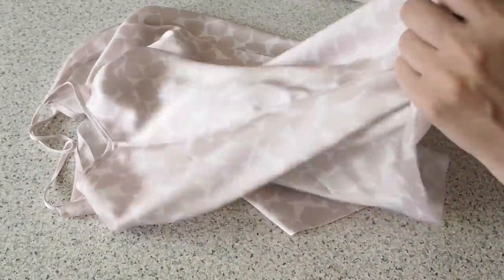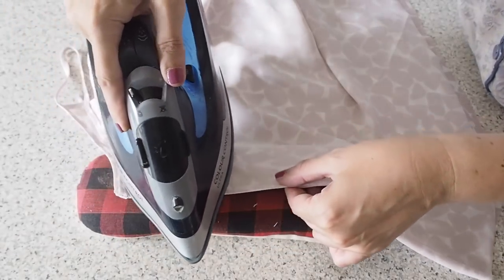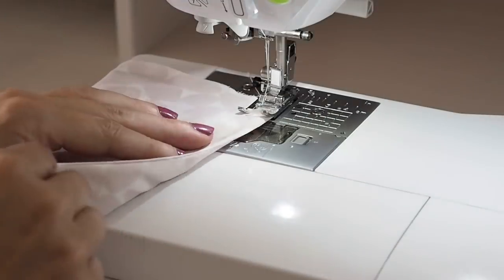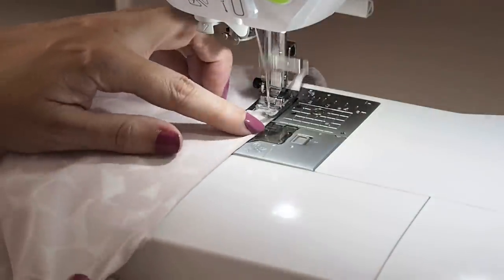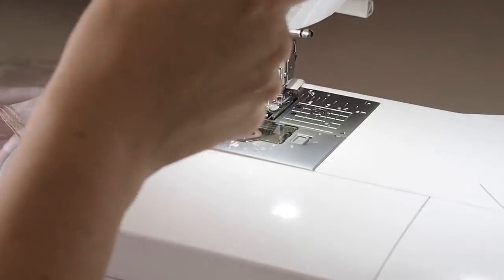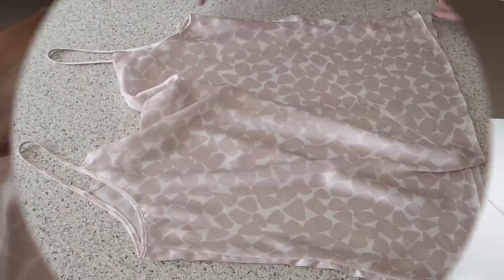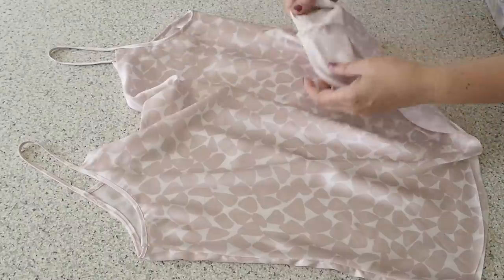Pressing that trimmed seam allowance to one side, now laying my fabric right sides together and pressing again, making sure that the seam I've just sewn is right on the edge of the crease, and ready to stitch. Backstitching to start, sewing at about half of my seam allowance, and finishing with a backstitch. That just needs a good press, which I've gone ahead and done off camera. Happy with that.